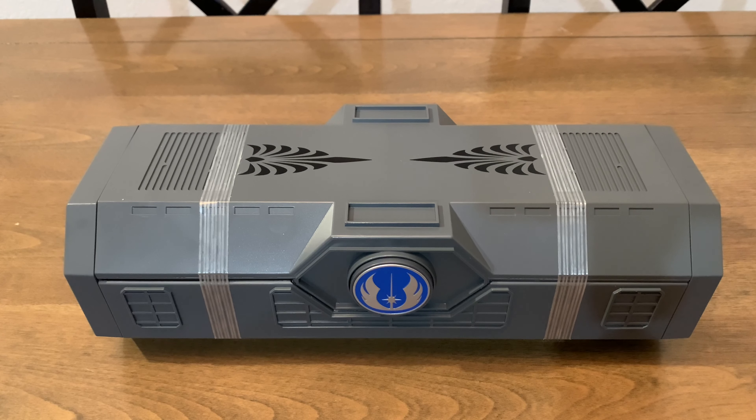Now this lightsaber did retail at $159.99, for anyone who's curious. I always forget to mention the cost of the lightsabers — I don't know why I forget, I just always forget to do it. So $159.99 for anyone who is curious.